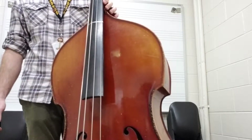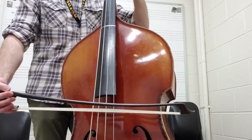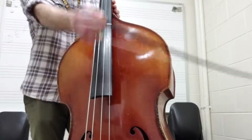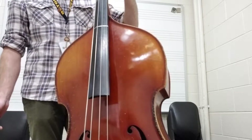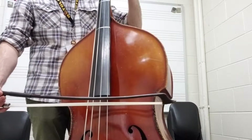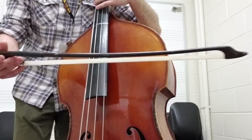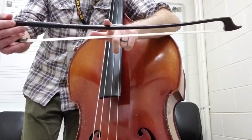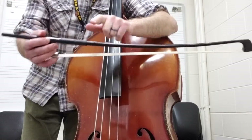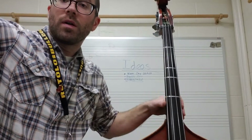The next measure that has a slur is measure 24 — same idea, but you're playing an E to an open D. I think about that first note having about this much bow, and the second note having about this much bow. However much bow that is depends on the individual player, but as long as you even it out, you're going to have a nice even sound for each note. So that's it for this little segment of Cripple Creek. If you have any questions, let me know and happy practicing.